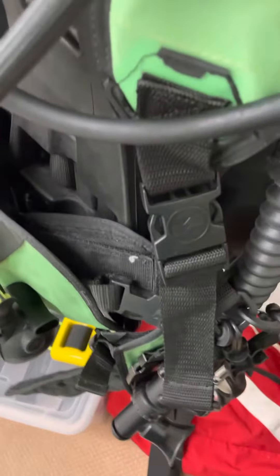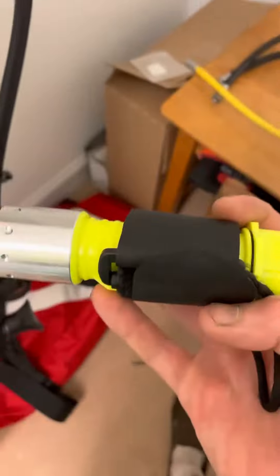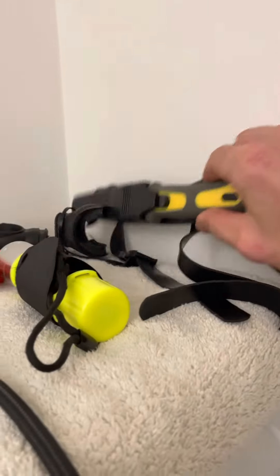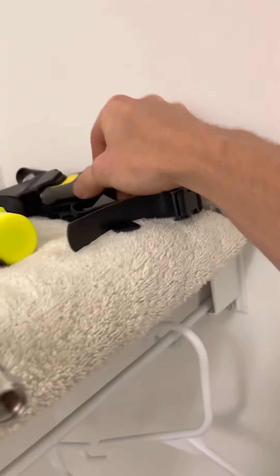I also got a flashlight, and a dive knife — a little small one I got on Amazon.